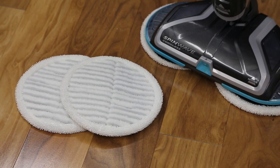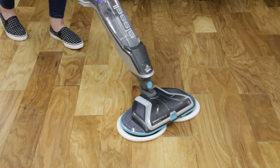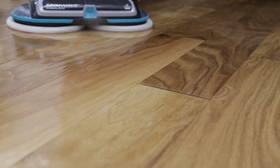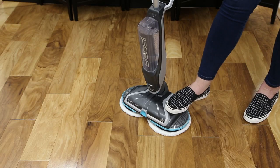For those tough sticky messes, the scrubby pads are perfect to help power through them. For best cleaning results, sweep or vacuum the floor surface prior to use to avoid scratching or damaging your floors from sharp debris.